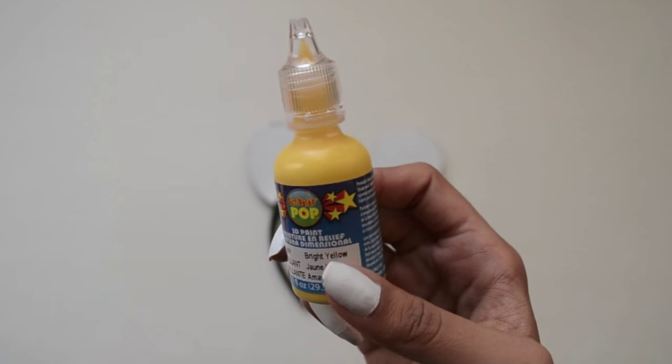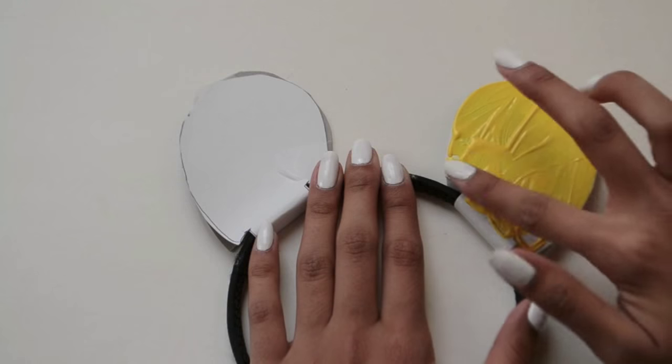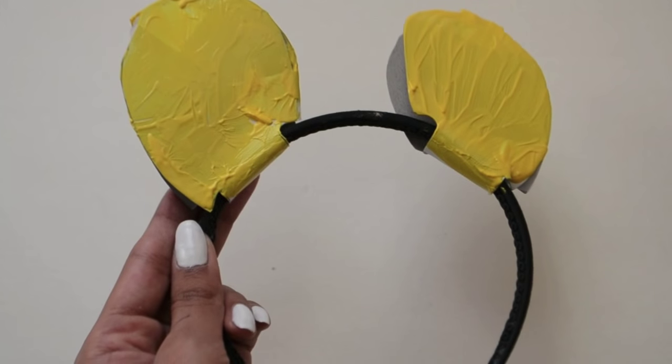Next I took my 3D fabric paints that I got from Michaels and I spread it all over the ears just using my fingers. I did the exact same thing on the other ear, and when you're done it looked like this.